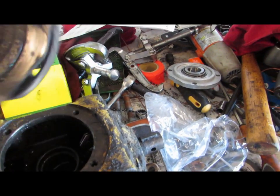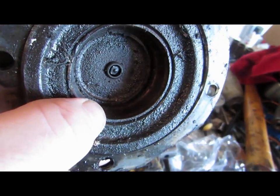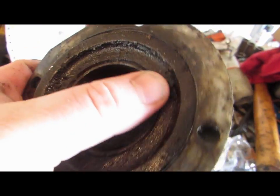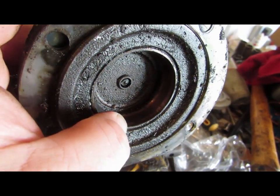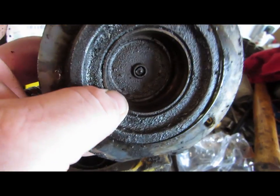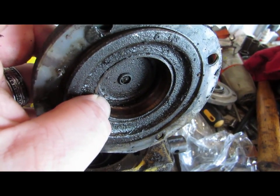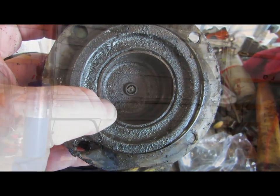I got new bearings and new races. As you can see, the race is still inside this cap, so I need to get it out. I think what we're going to do is fire up the welder and get that bearing out. Hang tight and I'll show you how it's done.